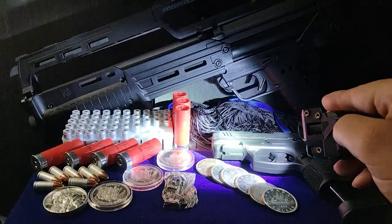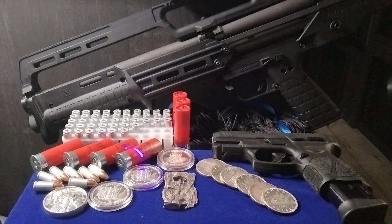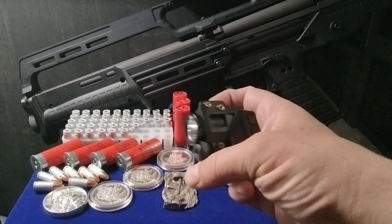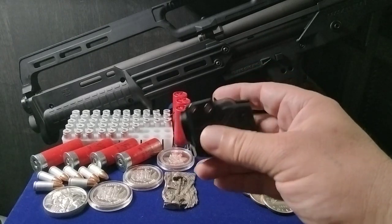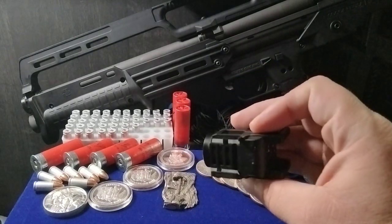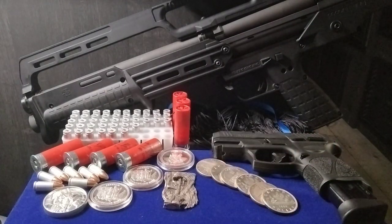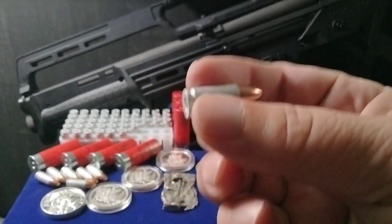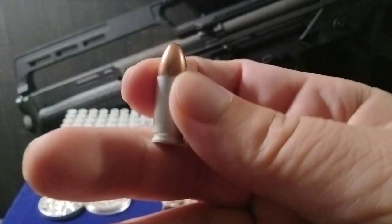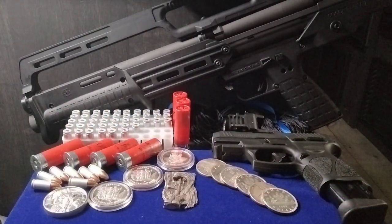We picked up a blue dot and a flashlight for the Picatinny rail on the bottom of the gun — got that off eBay for about 38 bucks. It has both the blue dot and the light, which I thought was a cool little buy. I also grabbed some FMJ full metal jacket nine millimeters with aluminum casing — just for target practice for my son. We'll be getting some self-defense rounds later.